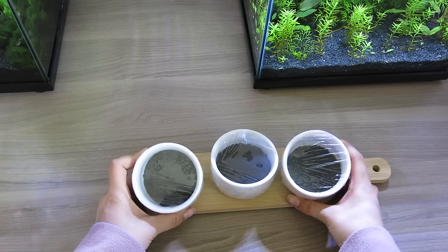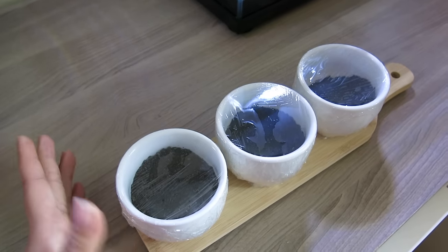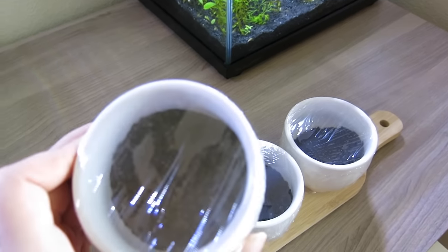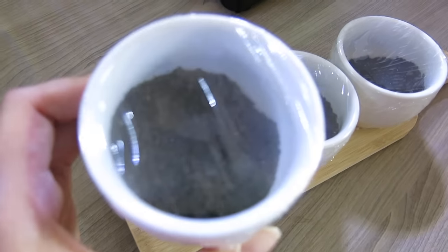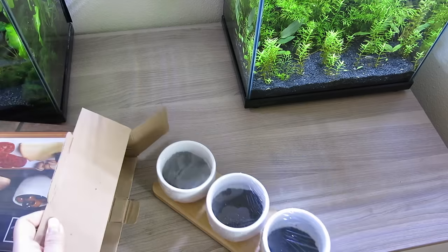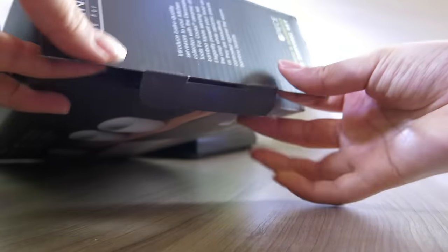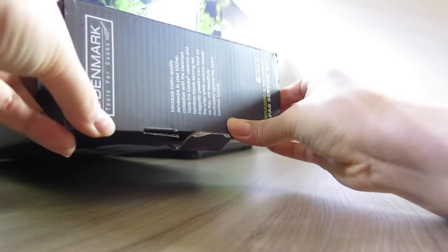All three pots are now tightly wrapped and airtight. I can see some condensation already forming on top, which is a good sign. Since we don't know the species of this plant, we're going to be safe and germinate these in the dark. Germination is essentially the process of sprouting, so we'll cover them up for 24 hours and let them germinate on their own in a cool, dark spot — I'm just going to use the original box the ceramic bowls came in.